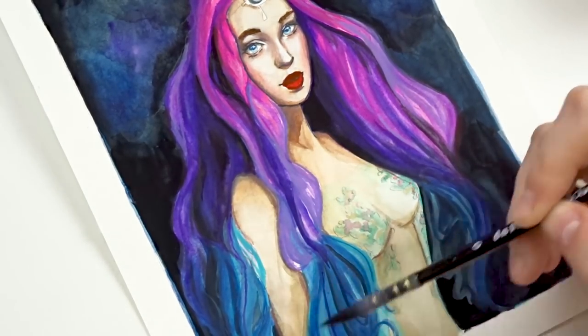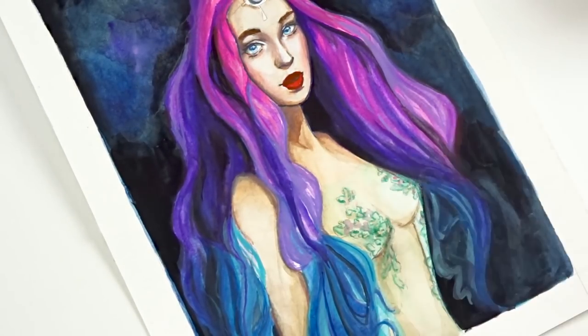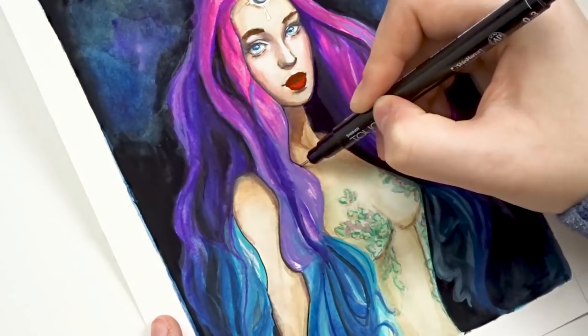I think these topics would be great to cover in a separate video. I'm going to do a whole series on beginner watercolor and beginner gouache techniques, so we'll talk about that in a separate video.